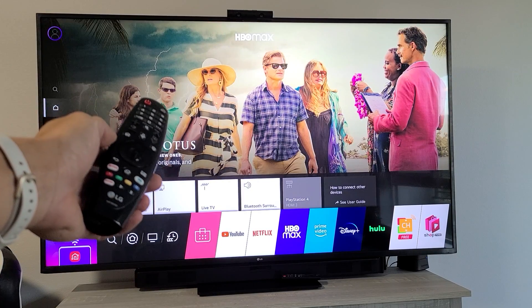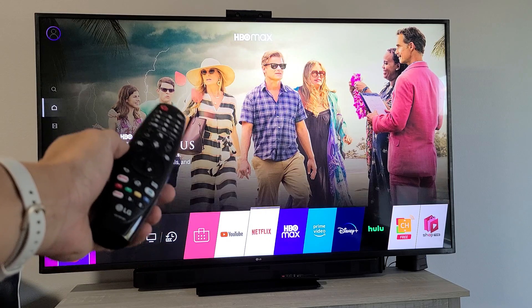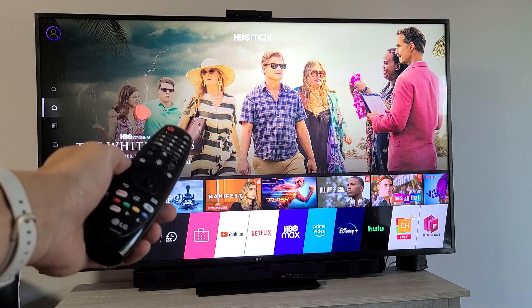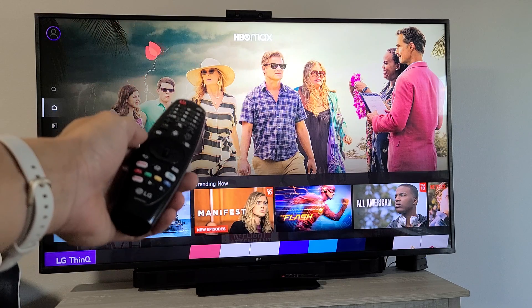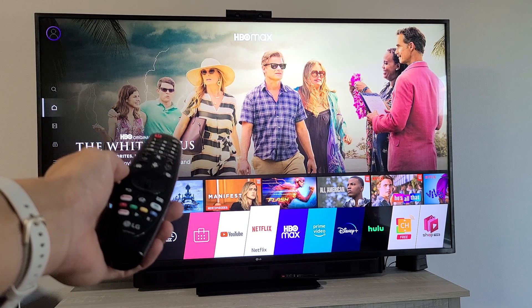I have an LG Smart TV here. I'm going to show you how to download and install HBO Max. Take note that HBO Max is now offered within the LG App Store. Before, you had to download an APK file and do all this workaround, but now it's very easy. So let me show you how to download and install HBO Max.